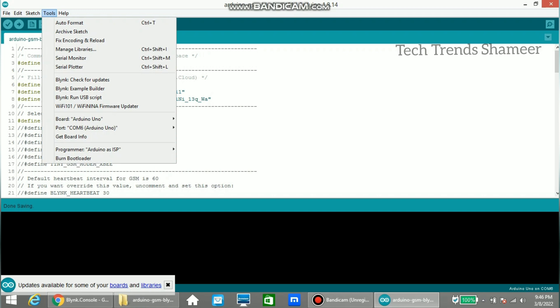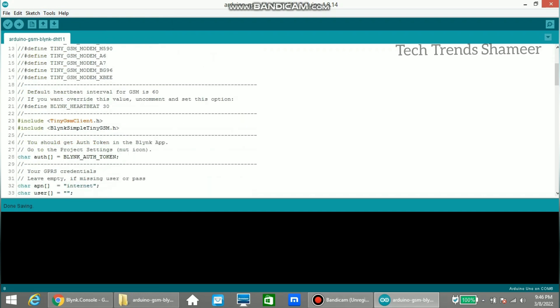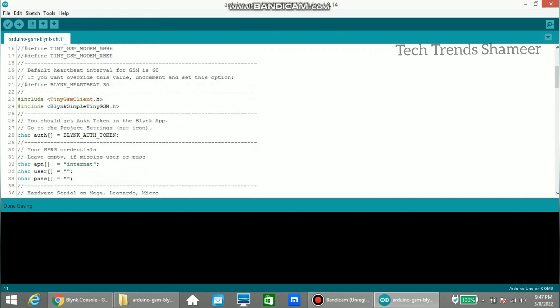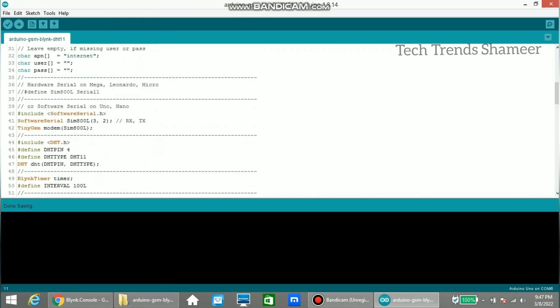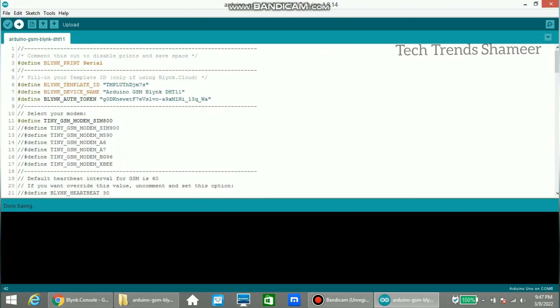Now select the board from Tools — Arduino UNO — and select the port. Before uploading, we need to select the board. We are using a SIM800 module so select that one. If you are using any other SIM module, select that one and uncomment that line. If you are using Arduino Mega or Leonardo, uncomment the corresponding lines. Now click the arrow button and upload the program to the Arduino board.